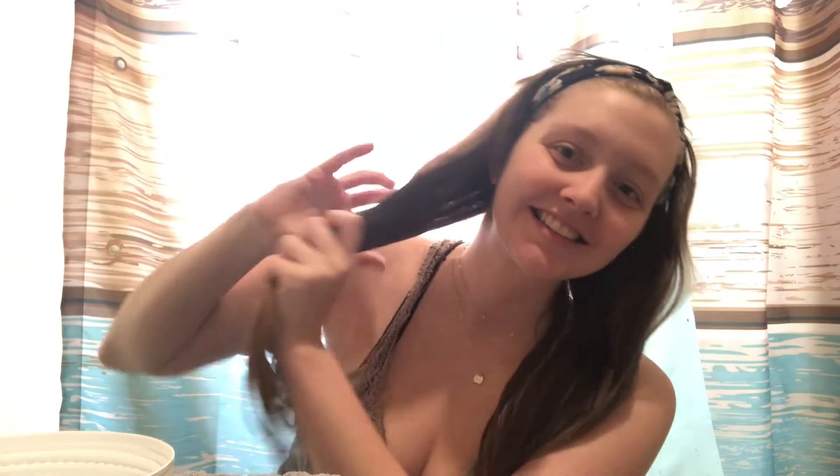I saturated that side and then I'm going to do this side. You want to make sure that the oil is on your hair but you don't want it like soaking wet. Just make sure you're getting every strand pretty good.